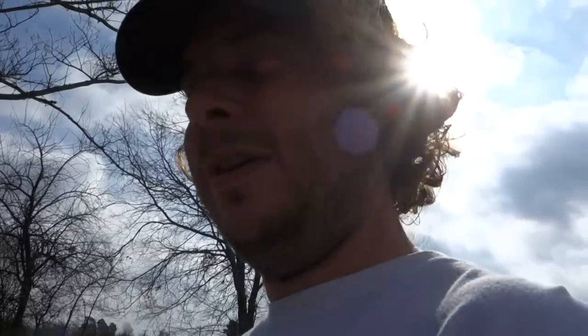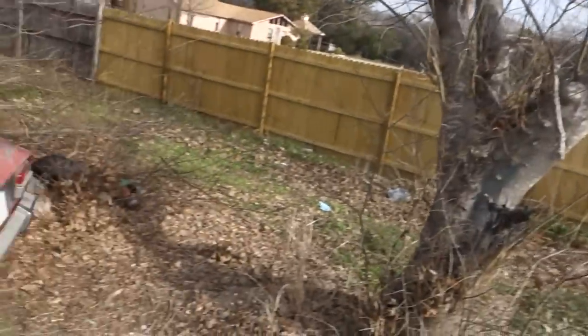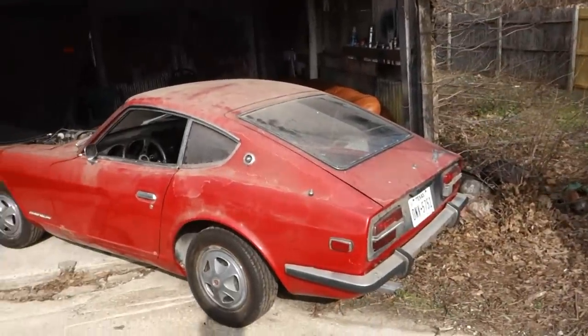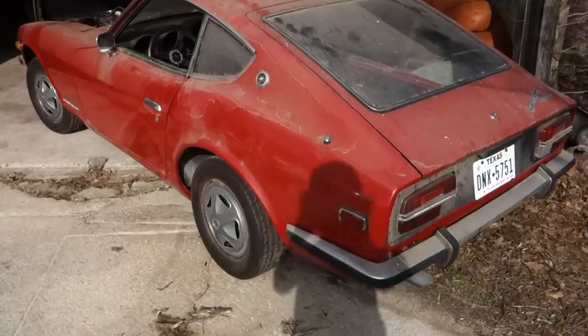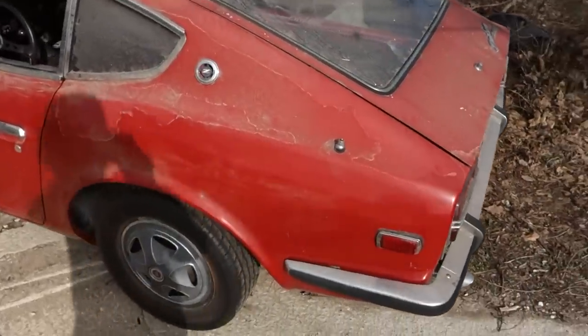Hey folks, Sam Space 81 Sam here. I just thought I'd give you guys a tour of my little '72 240Z that I bought a couple of years ago and am finally getting around to restoring. I was working on it for quite a while and just got busy with life — got married and had a baby — so it's time to get back on it. Here she is, it's a 1972 240Z, I bought it in Dallas, it's a Dallas car.